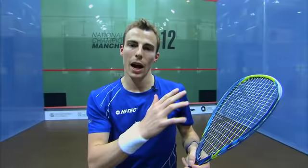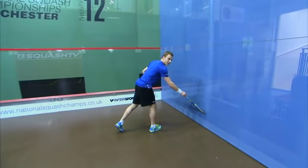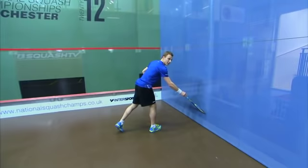I'm always looking to have the racket up nice and early so I could play a drive, and then play a drop shot last minute. It's very important for the ball to bounce into the floor first before hitting the sidewall. If the drop shot hits the sidewall first, it's going to come out towards my opponent and I could get myself in trouble for a counter attack.